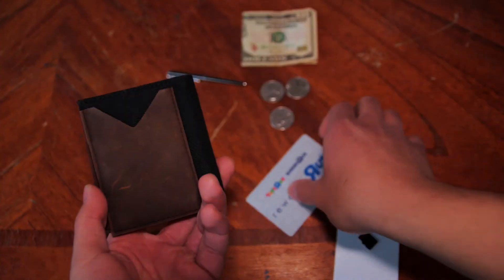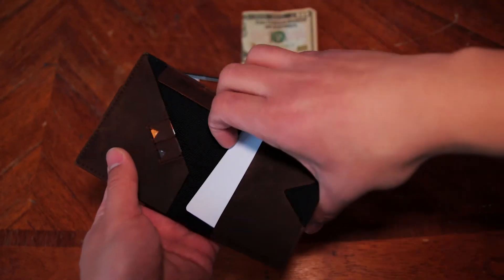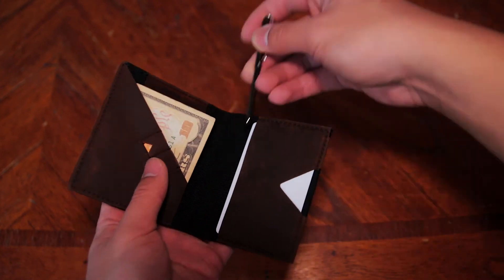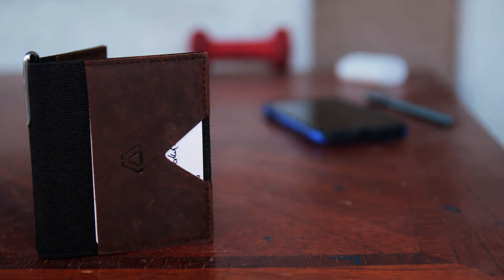Overall, the Modest Mark bifold wallet is an amazing wallet that can hold everything you need. You have quick access to your cards, cash, coins, and even quick access to a pen so you're ready for almost any situation. The build quality of this wallet is amazing and it will look better as it ages. If you're looking for a wallet for everyday carry, I highly recommend purchasing this wallet. Again, I'll leave a link in the description if you're interested.